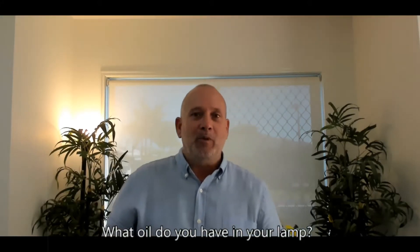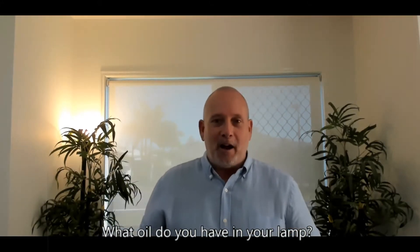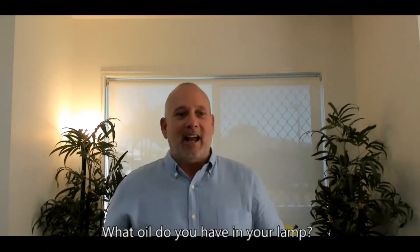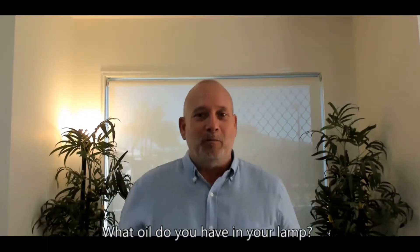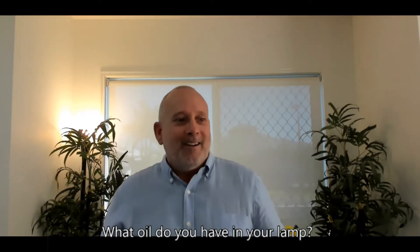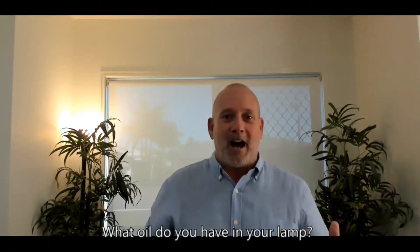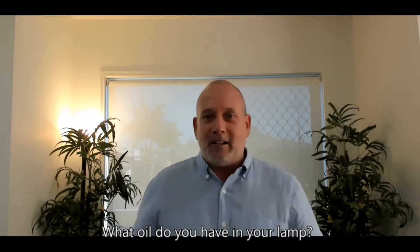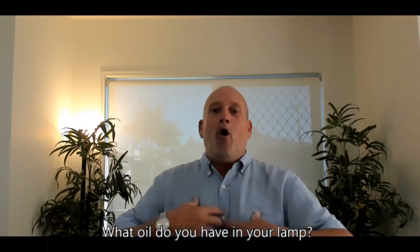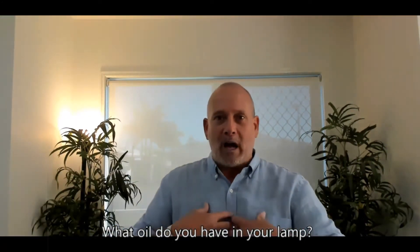This morning I want to continue talking about 'check the oil.' I asked a couple of questions last week — one was: what oil do you have in your lamp? In 1986 there was a Castrol commercial that said 'oils ain't oils,' meaning you can't just put any oil in your motor. So we can't just put any oil inside of us — what kind of oil are we putting in?